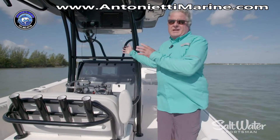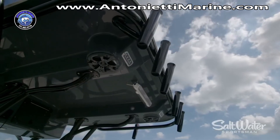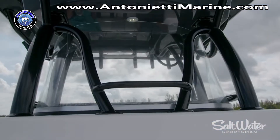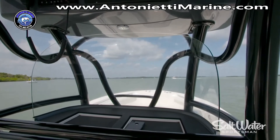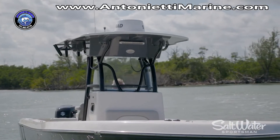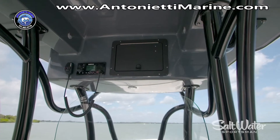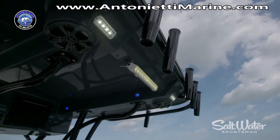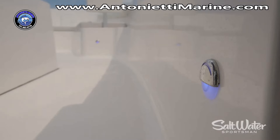The entire area is shaded by this large hardtop. I like the two-tone color of it — this knocks down glare underneath. You've got a tempered glass windshield, which is a great improvement over plexiglass, and the entire structure is extremely durable. You've got rocket launchers here, an enormous electronics box up above, and of course a place for your VHF. The spreader lights in the hardtop are standard, as are the courtesy lights both up above and around the deck.